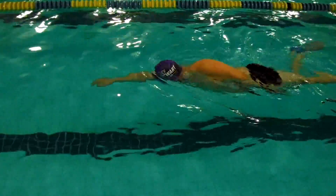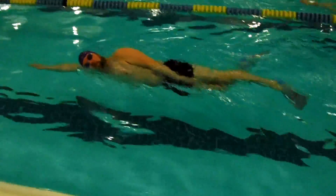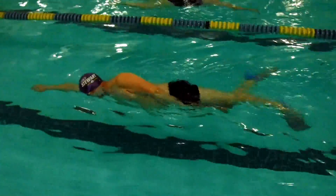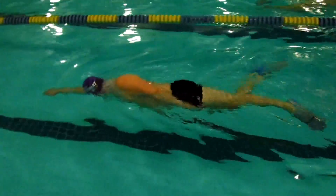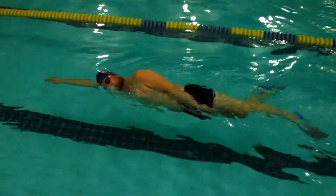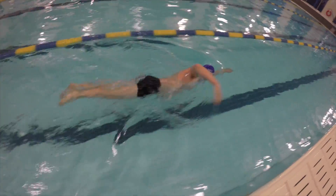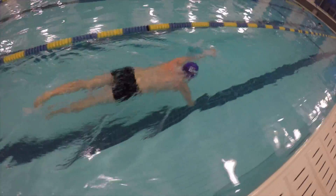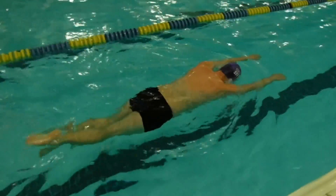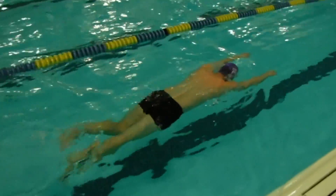Hey guys, welcome to fundamental drill video number two. Today we're looking at the streamline drill, which is essentially trying to position your body into the most balanced, stable, and efficient position we can, and then when you're swimming, trying to hit that with every stroke. This is building on the last video where we looked at finding a balanced body position.